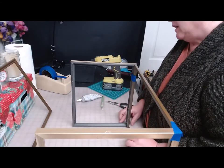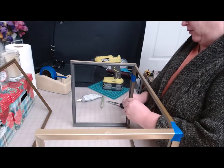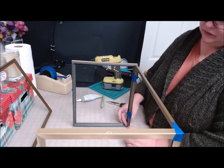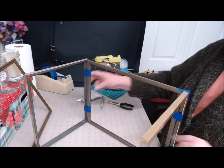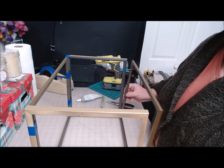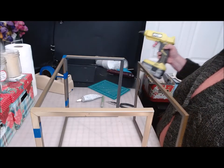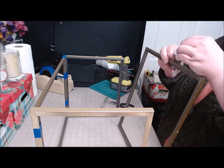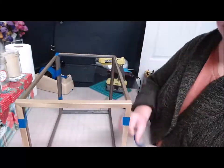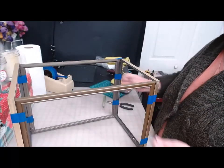I'm using the lines on my cutting mat to make sure everything is straight. If you don't have one of those on your work surface you could use a square ruler from the Dollar Tree. I'm going to turn this around so I can do the other side. Hey, if you have an old fish tank laying around, you could use the fish tank in place of this.